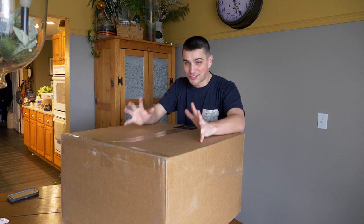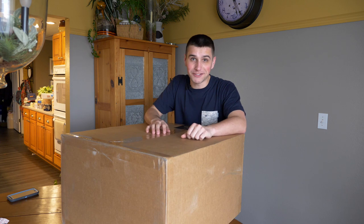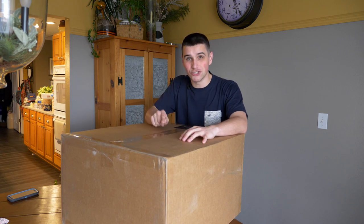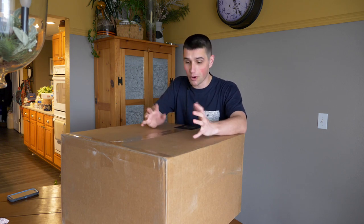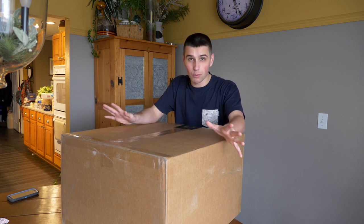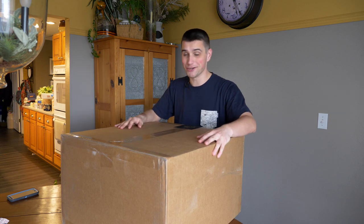I am so excited to open this bad boy, but before I do I want to give a huge shout out to the team and everybody involved over at Freefly for selecting me as the January winner of the Movi Pro. I can't thank you guys enough for everything you're doing for the cinema world. Let's go ahead and open it right now.